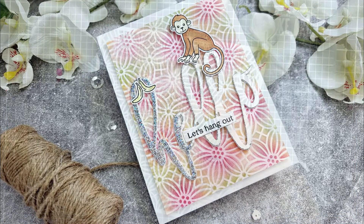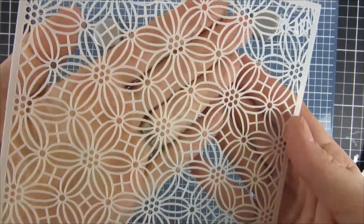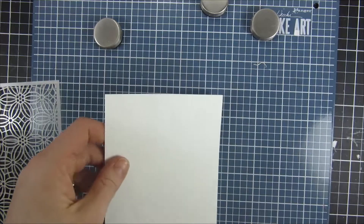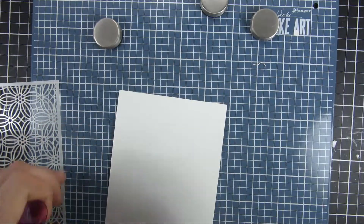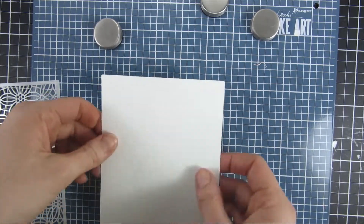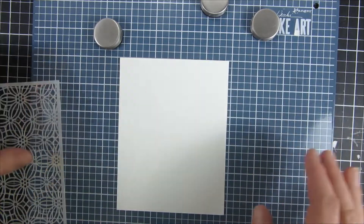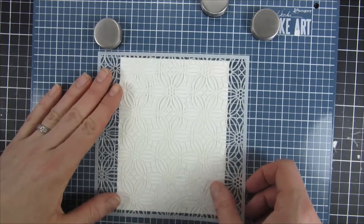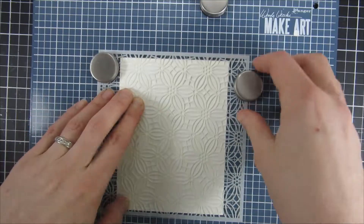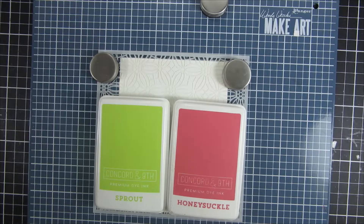Welcome back! I'm back with a really quick video showcasing a new stencil from Miss Ink. This one is called Aster Tapestry — pronunciation in English is not my strongest, but I will have it linked down below so you can go and check it out. There are a couple of other stencils that are really fun as well being showcased and released this week, so you've probably seen a couple of them already sneak peeking.